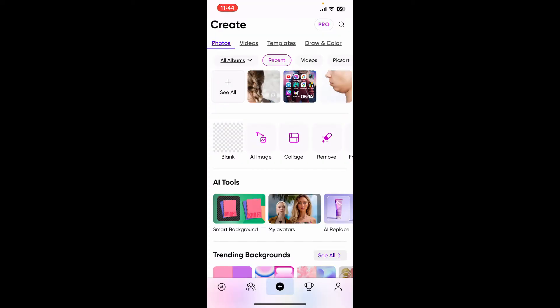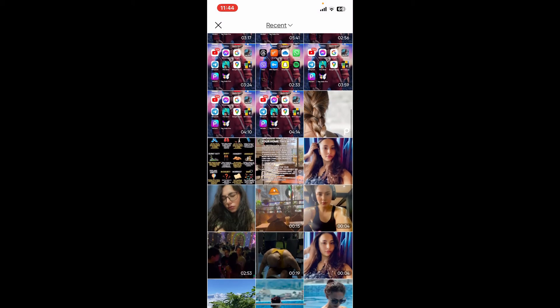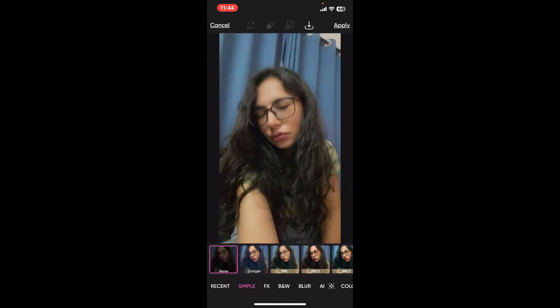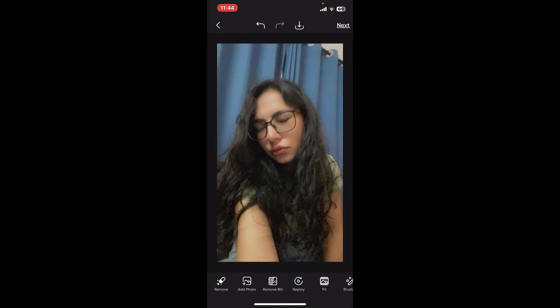First of all, open up the PixArt application from your app drawer. From the main home page of PixArt, go ahead and select a photo you want to edit from your camera roll or any other sources, and then make necessary edits for your picture using the edit options available at the bottom of your screen.